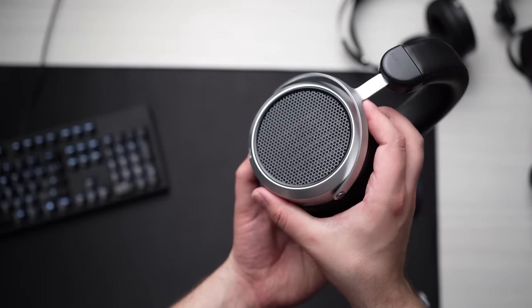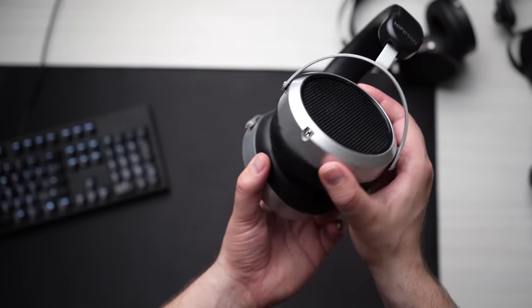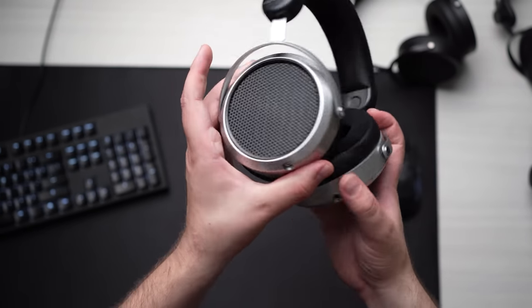They're not all like this. This one does use a double-sided magnetic design for the driver, which is similar to what they did with the Deva and the HE5XX — which are actually acoustically the same headphone, if anybody's unaware. I've already done a video on those two, but in my mind this is a very interesting headphone because it kind of supplants both of those for price-to-performance value within that range.